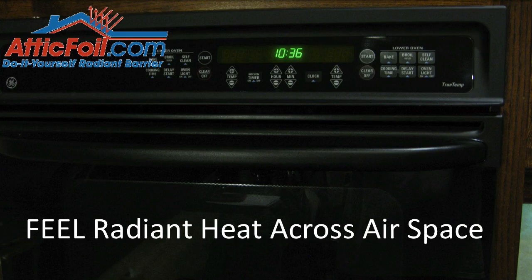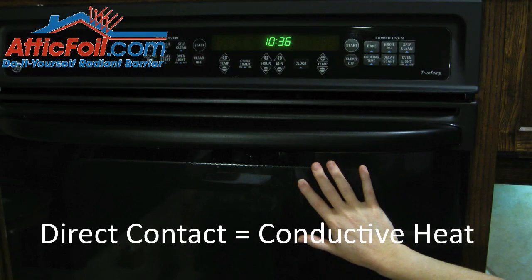Now, if you go up and you put your hand on the oven, you've eliminated the air gap. Now you have a solid, basically, between the oven and your hand. Heat flowing into your hand is conduction, or conductive heat flow.